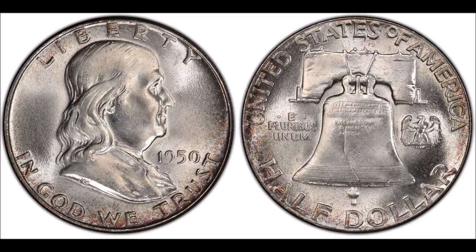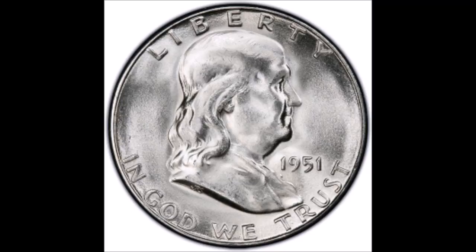Hey there YouTube, welcome to another video here on Variety and Air's Currency Channel. In this video we're going to talk about a bunch of info on Franklin Half Dollars.